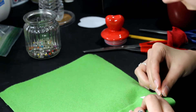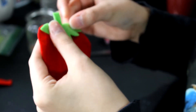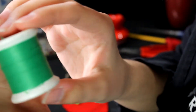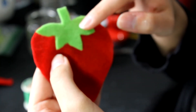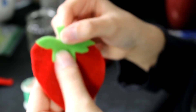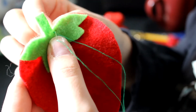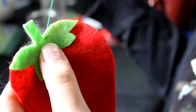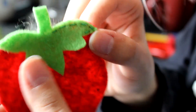Now that we have all of our pieces, it's time to assemble them. Taking some thread, I'll be going around the leaves and I'll also be doing this for the strawberry — it gives it a cute little extra look. Using a straight stitch I go back and forth around the leaves, making sure not to get too close to the edge or the felt will rip. I do this all the way around the green leaves with a corresponding color thread.